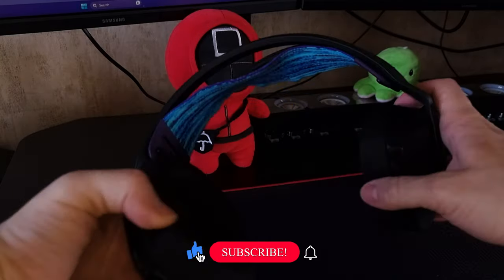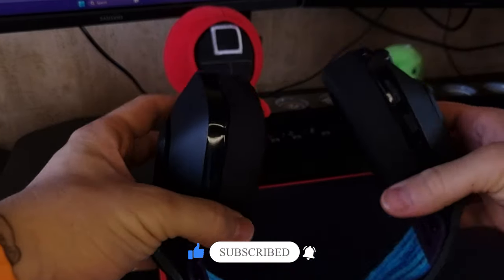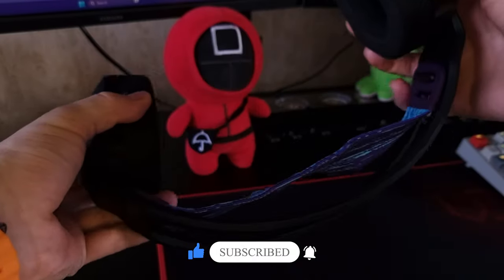As you can see, the headphones are quite durable and no matter what I do with them, they are not going to break. You can tell that the materials they have used are really high quality.